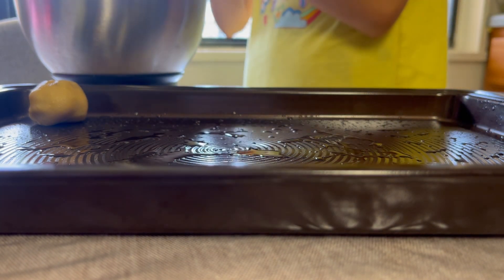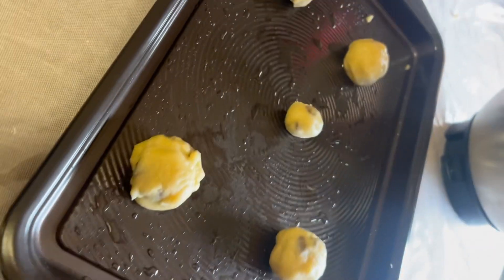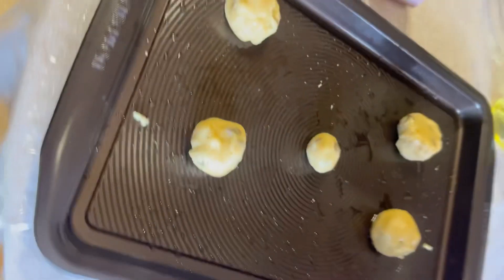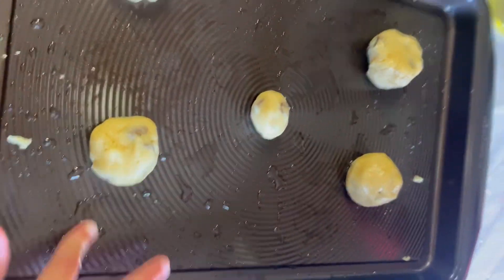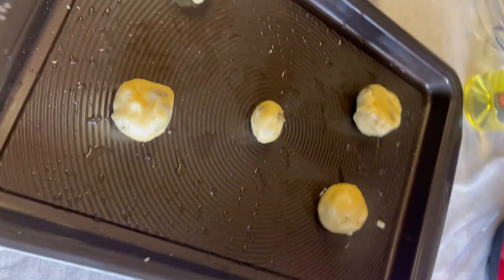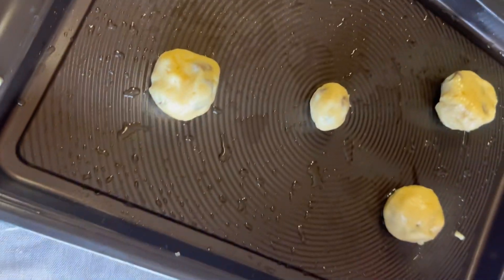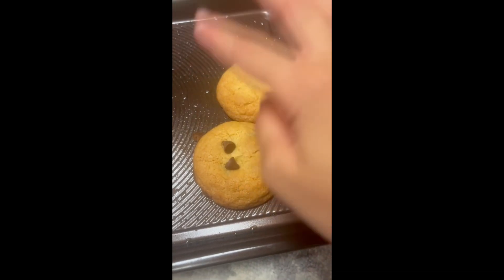Space the dough balls apart on the pan so none of them stick to each other — you definitely do not want that to happen. It only takes 10 minutes to bake. I just put the cookies in the oven and have to wait 10 minutes. When you take them out, put some chocolate chips on top and push them in — they'll melt. And yeah, that's it! Bye guys!